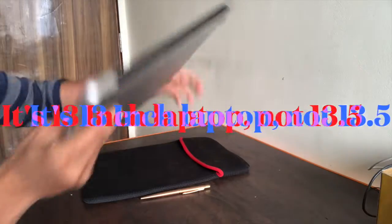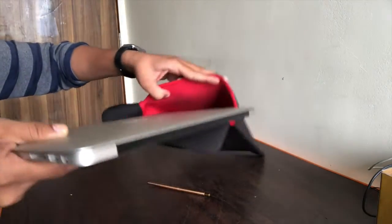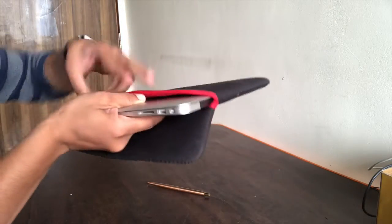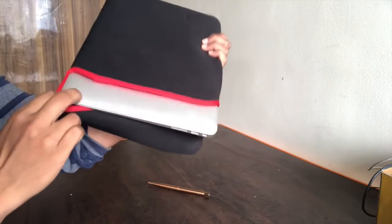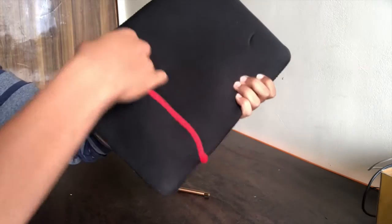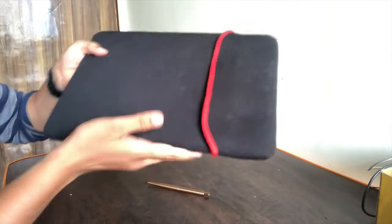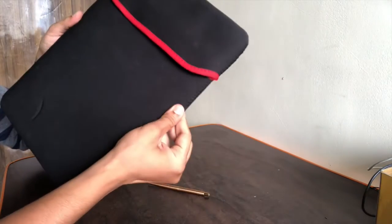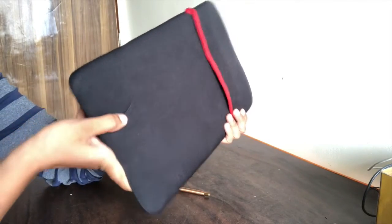This is my laptop, it is 13.5 inch. It goes in easily. You cover it this way, and you can see the whole laptop is inside and it fits perfectly. This sleeve is best for a 13 inch laptop.